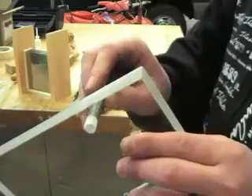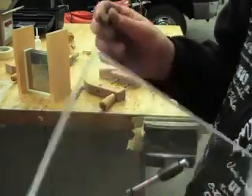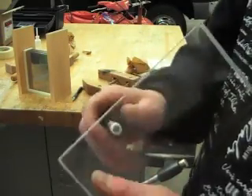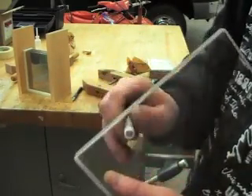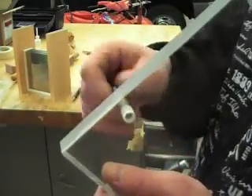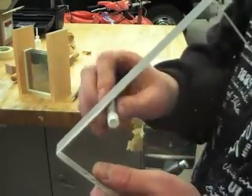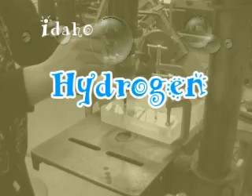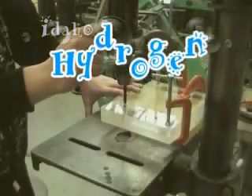You can see I got the hole tapped there, and a 3/8 inch thread will go in there. I'll do the other one and be back.